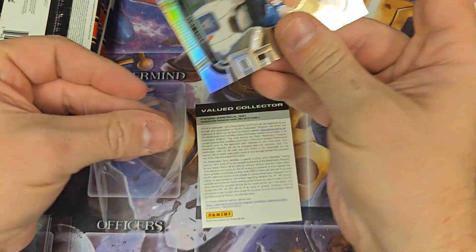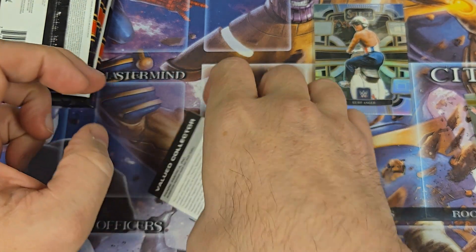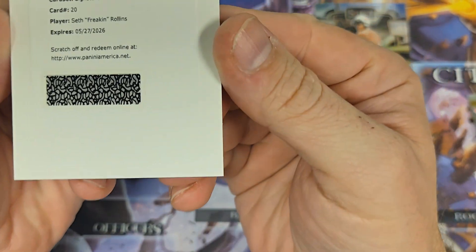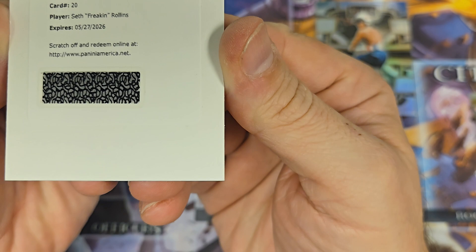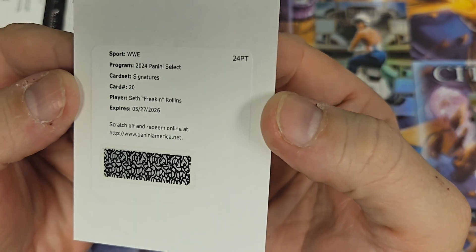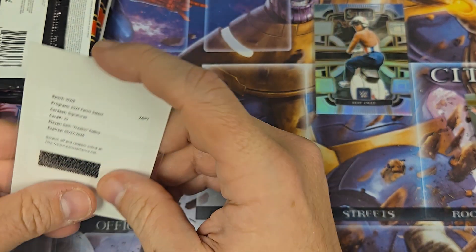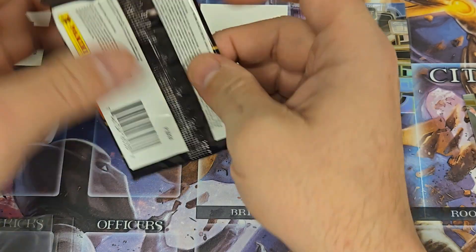Redemptions are usually good. We're going to sleeve up the Prism. This is going to be a redemption of Seth Freaking Rollins signature right there. Yeah, so we're definitely going to have to redeem that bad boy. So there's our first auto of the box.